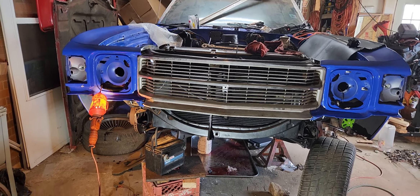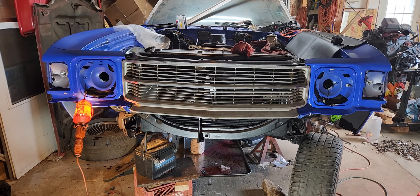Got the transmission fluid pumped out of it. Got me a little siphon pump — a hand pump. Got it out.